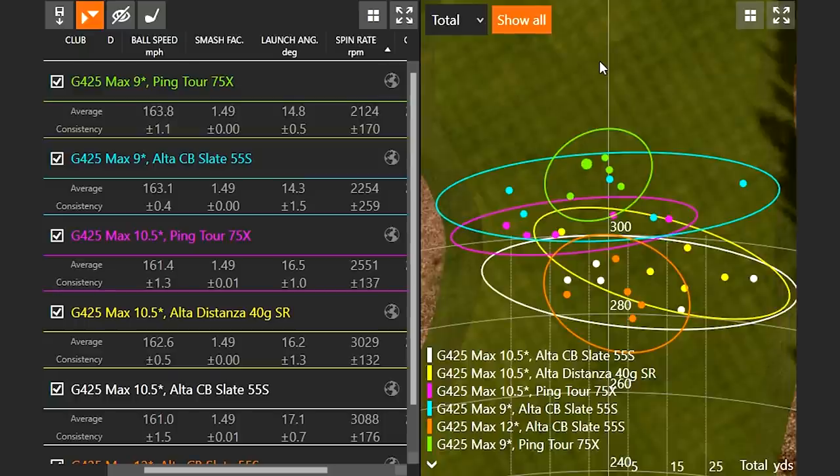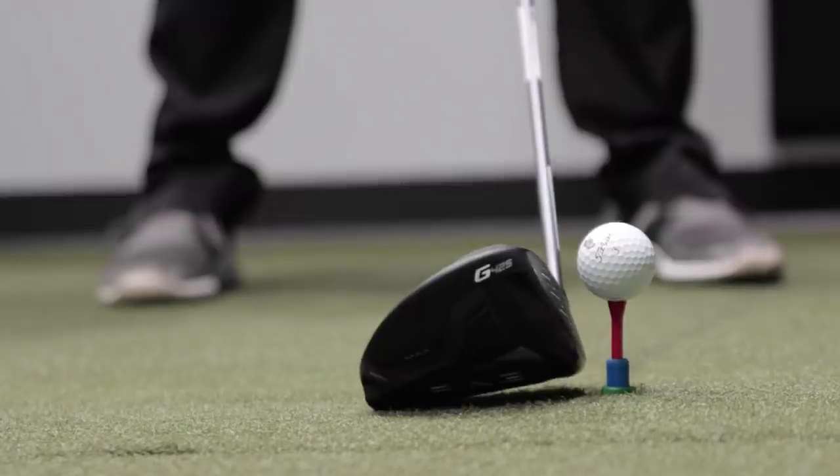To summarize: whether it's the loft of the driver or the golf shaft doing the work to reduce or increase spin rate, it's a combination of both — and it really is player dependent. I will say the loft on the driver is probably the higher influencer. The golf shaft definitely matters, so we want to make sure we're playing the right shaft for each player's swing tendency, but changing the loft on the driver is going to influence spin more.